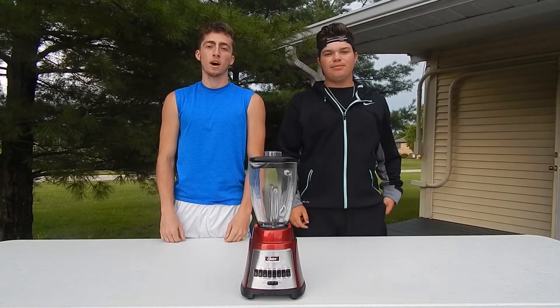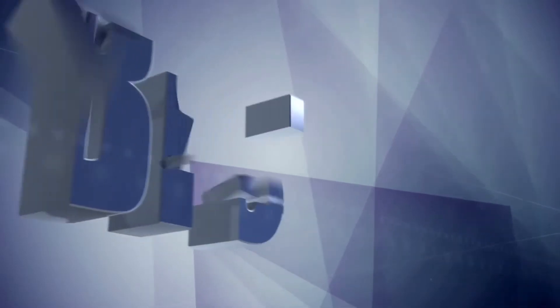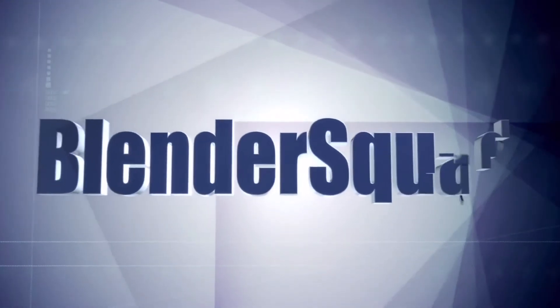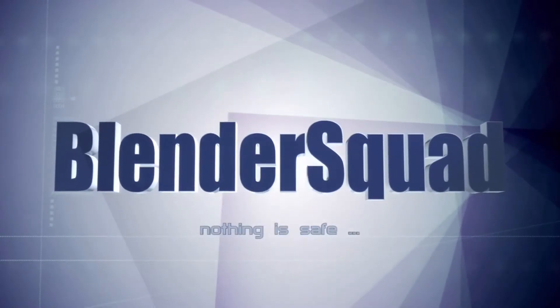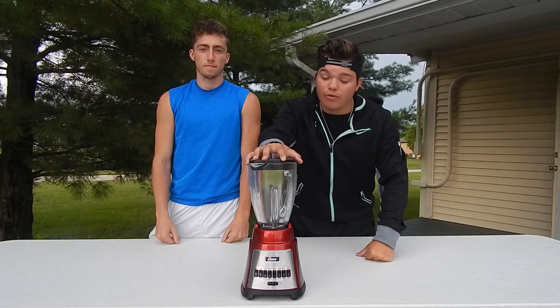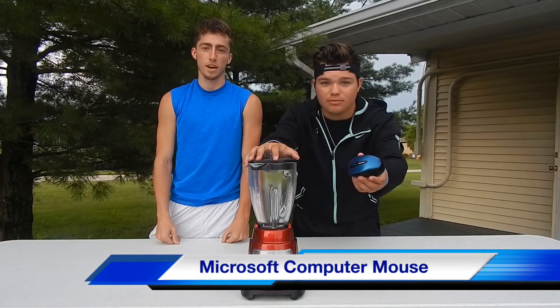What's going on guys, I'm Jackson, I'm Noah, and this is Blender Squad. Today we're going to find out: will this Oster Blender hold up against a computer mouse? Let's find out.